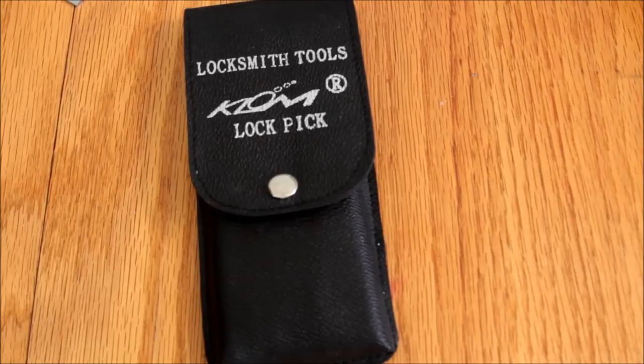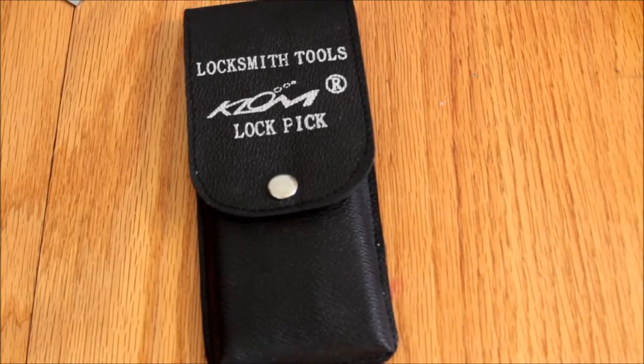This is Alex, and I have another one of my deliveries from the People's Republic of China. This is a set of Klom — another set of Klom lockpicks — which I think you'll find interesting.